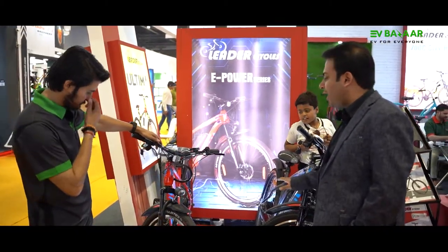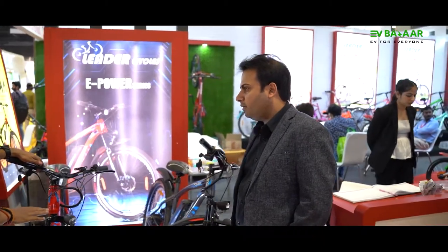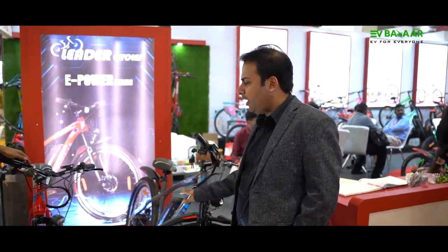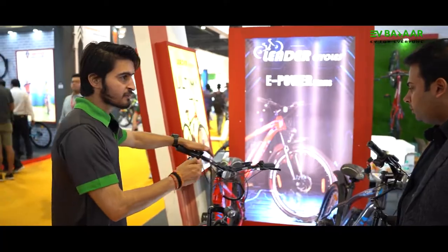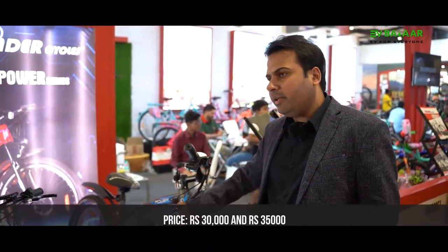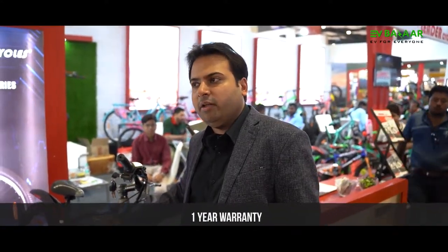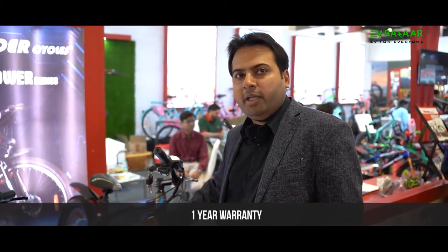So basically these two varieties are available in India today. The first model costs the customer around 30,000 rupees, and this one costs around 35,000 rupees. We are providing warranty and guarantee on the e-bikes — there is a one-year warranty on all electronic parts including the battery. Within that year, if there is any manufacturing defect, we provide free replacement.